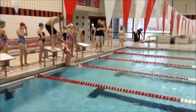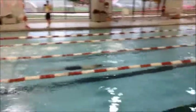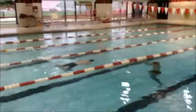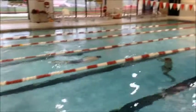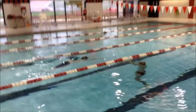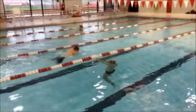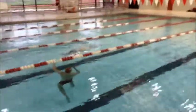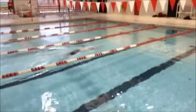Here's Trey's breaststroke again — pretty good start. Maybe get a little bit more depth, because as we see him go through the kick right here, we're getting just a little bit of movement near the surface. It's a little hard to see at this speed, but we need to get just a little bit more depth to get into that underwater pull and have enough timing.